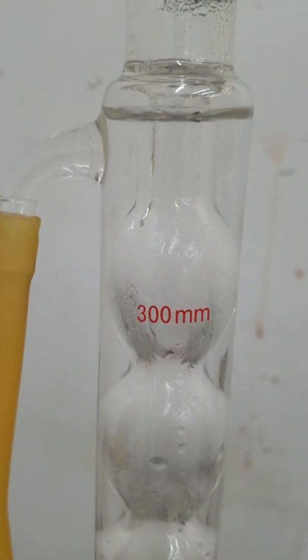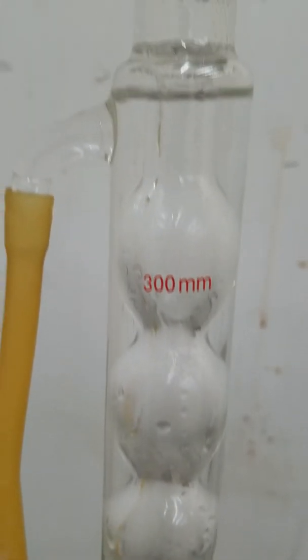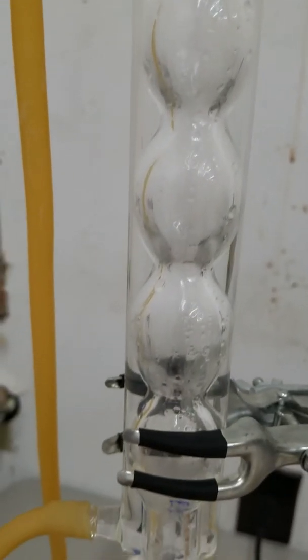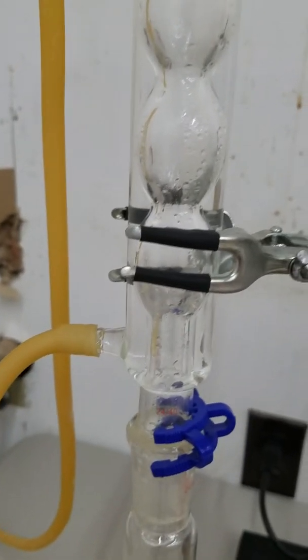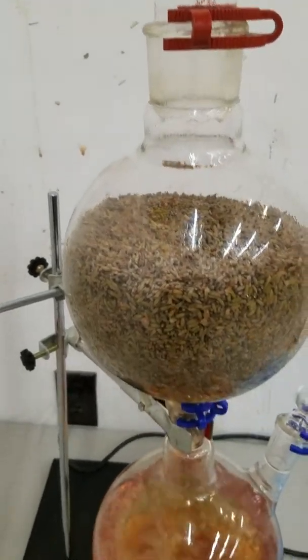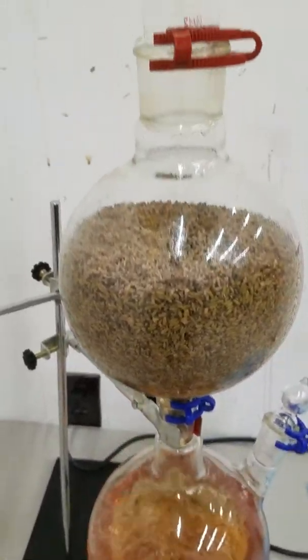Let me take you back up this condenser again real quick. You can see how it has these nice bulbous shapes, still with a good jacket of cold water helping to cool everything down. There's no way it's going to reflux. And when it comes time to clean it, we can actually get a bottle brush down through there, so cleanup is so much nicer now too.